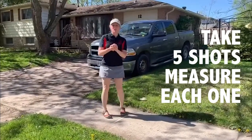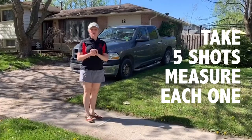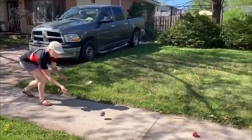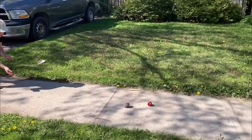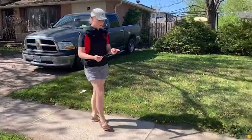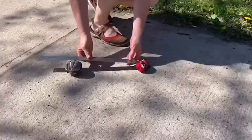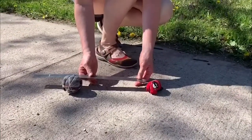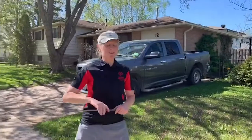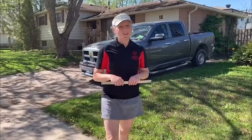I'm going to take five shots with my bocce ball and measure each shot. The best shot is the one that's going to be submitted for the challenge. We measure the throw from the edge of the polina to the edge of the ball — and that's 25 centimeters. Always measure in centimeters. You're going to do that five times and the best throw is the one you can submit for the challenge. Good luck!